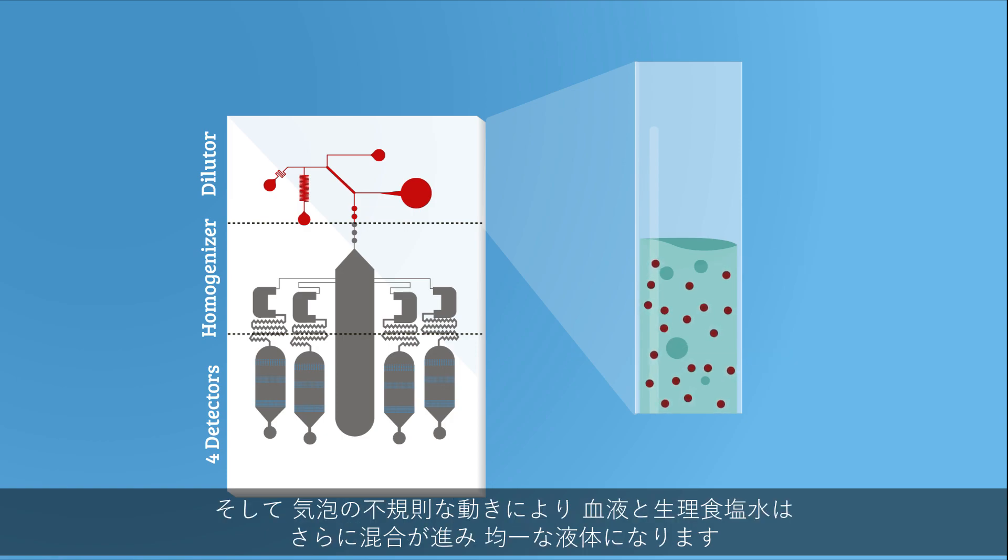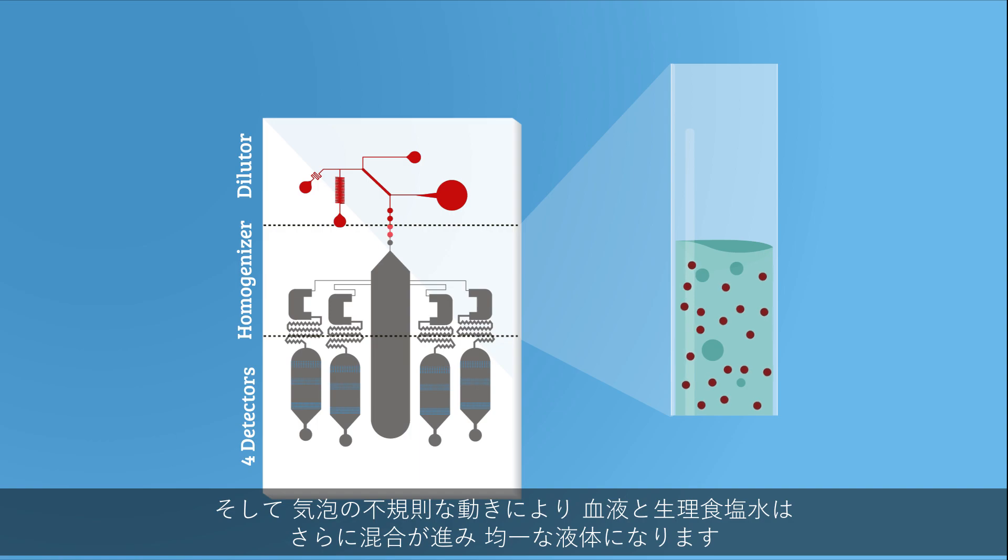Then, this blood-saline solution flows into the homogenizer, which facilitates further mixing, yielding a uniform solution.